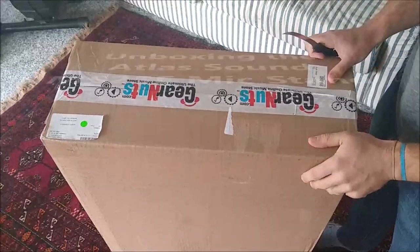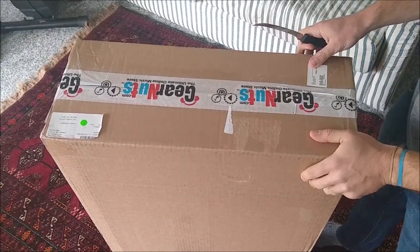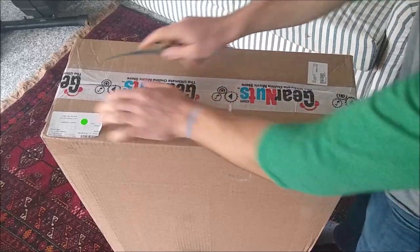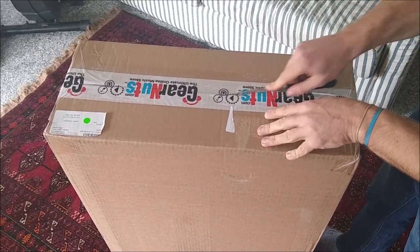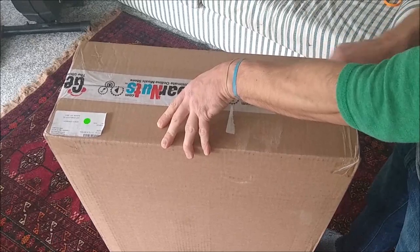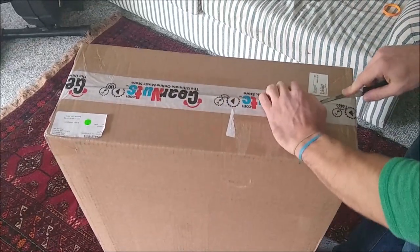Hey guys, just wanted to do a video opening up the Atlas Sound MS-25E Mic Stand. It's the 25E because this is the ebony version. The MS-25 is just chrome — you can get that one as well. Seemed like the much more popular version, but you know what they say: there's no accounting for taste.